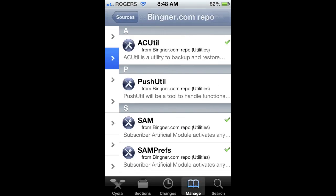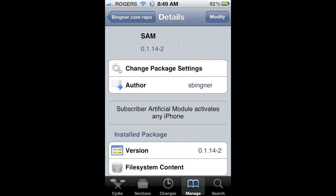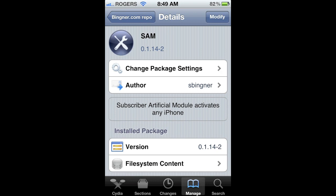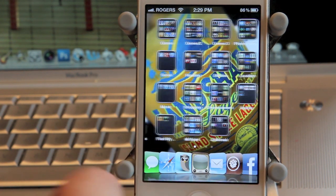Now we can click and hit Return to Cydia. What you want to do is hit that repo you just added and you're going to want to add SAM — right there at the bottom. When you click on that it'll give you the option to install it. You want to install that. Now when you're ready to go, make sure you have the SIM card that works in your phone.